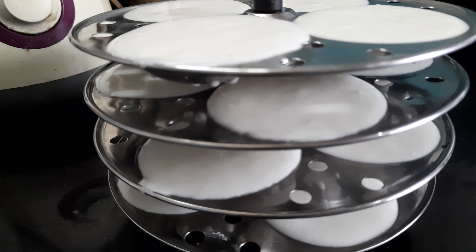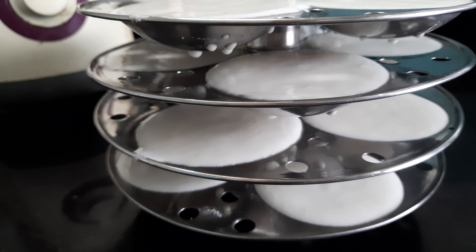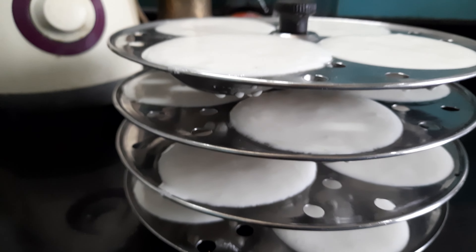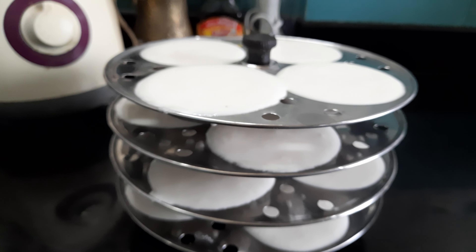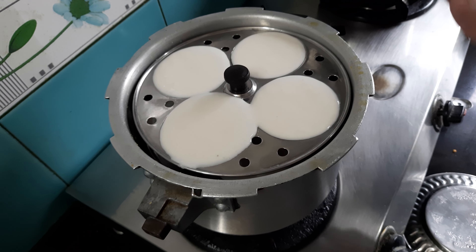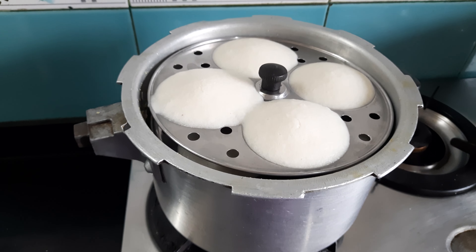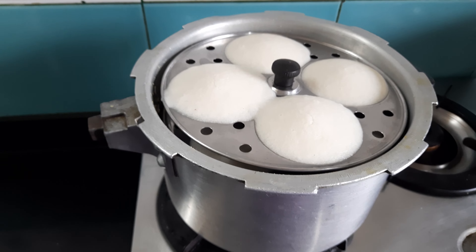I've added the paste of urad dal with methi and the rice paste all together and I'm mixing it thoroughly — it should all be mixed properly. Now I will remove it into a container, put a lid over it, and keep this vessel at a warm place in the kitchen.